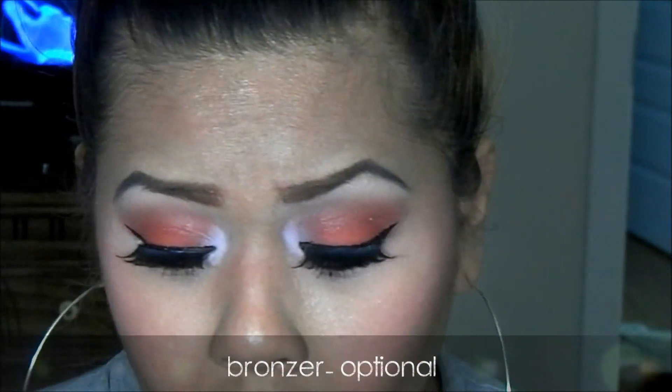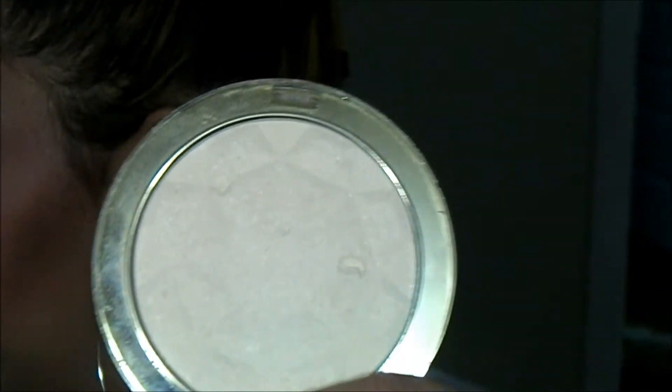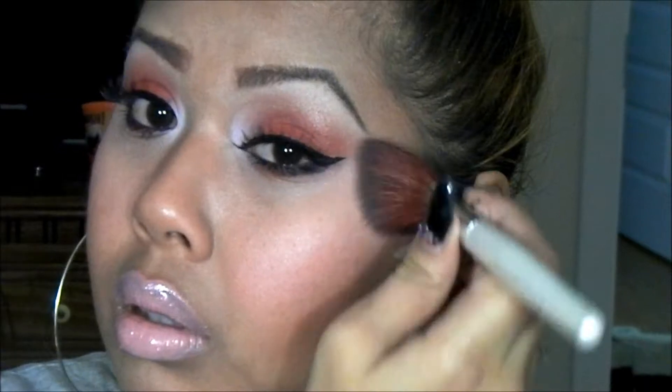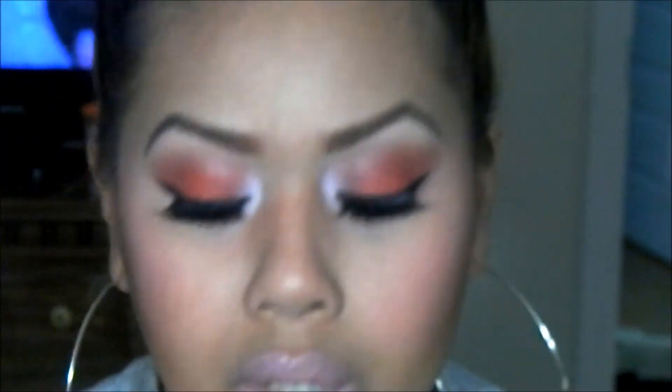I already have my bronzer on. For the highlighting color I'm just using this shimmer and I'm going to go ahead and apply that. I love shimmer on my face — I don't like it anywhere else!